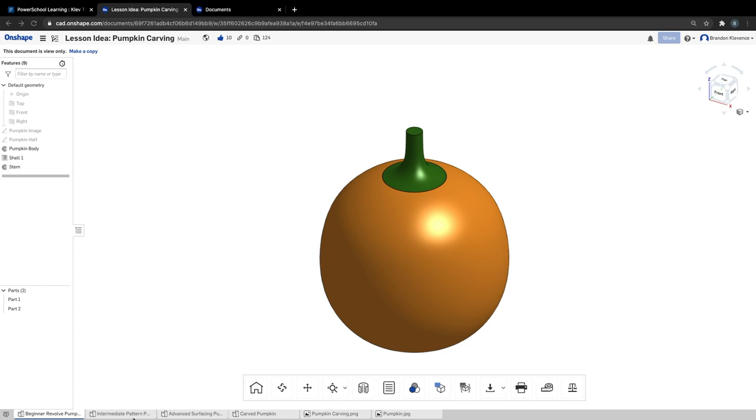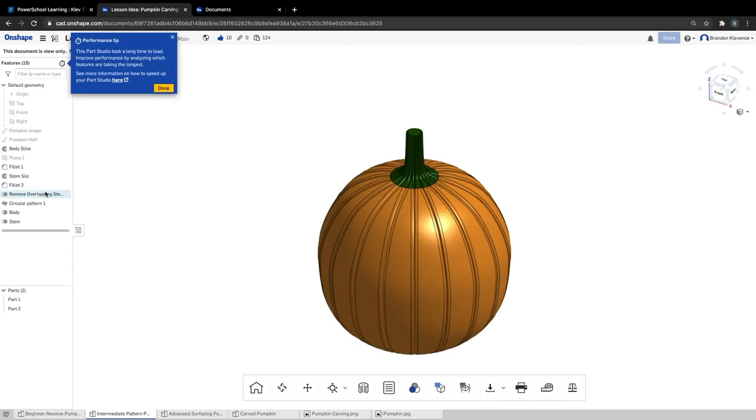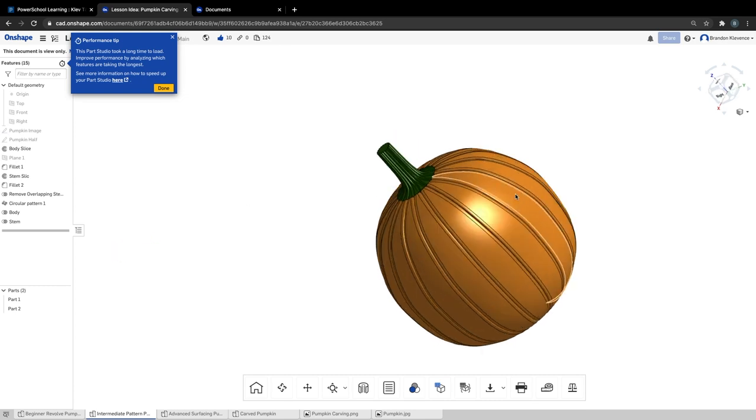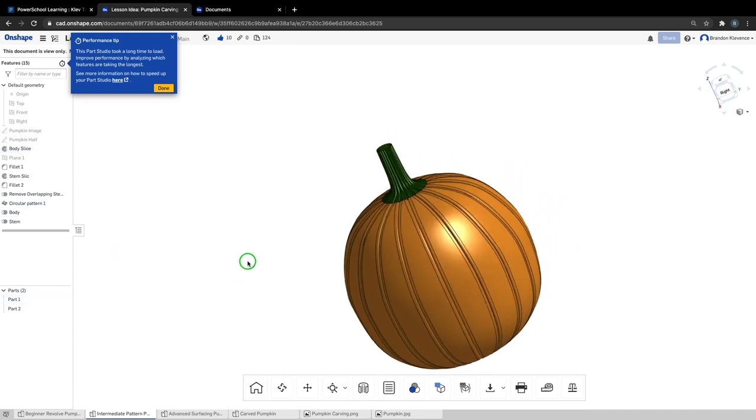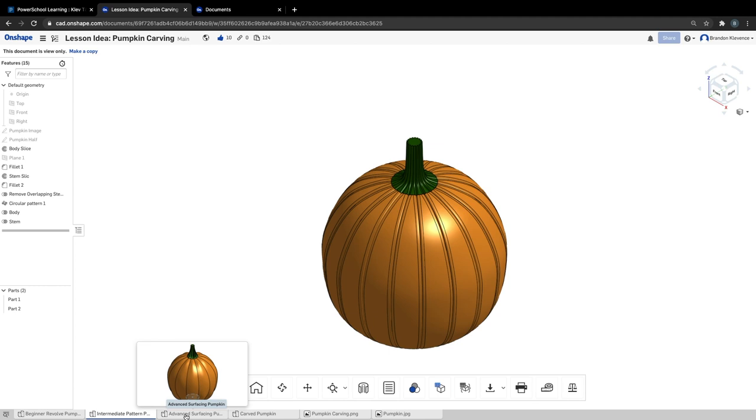You can look at what someone else has made. Here's a simple revolved pumpkin — we got half the pumpkin, revolved it around, shelled it out so we get that nice hollowed-out shape right there. Then we have our stem and we're good. Another way to make a pumpkin, we can add some details — doing a little fillet along the seam line, then copying that feature around using a circular pattern, just another way to add complexity into our shape.